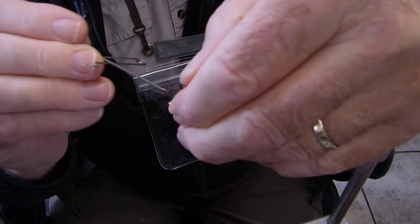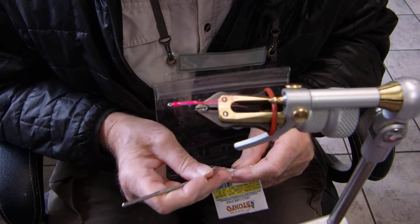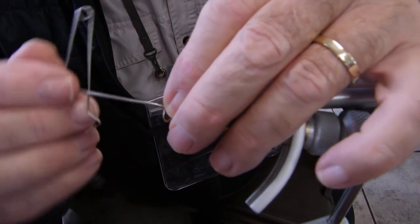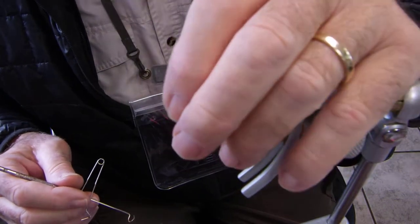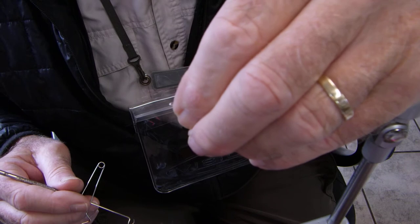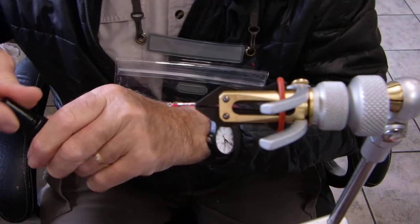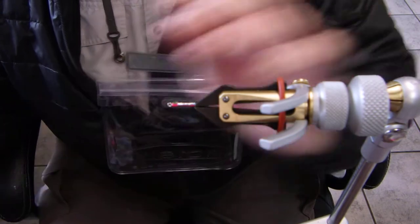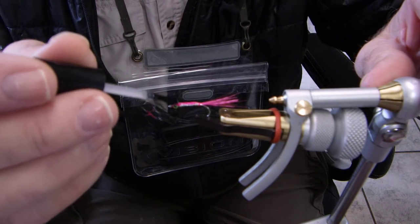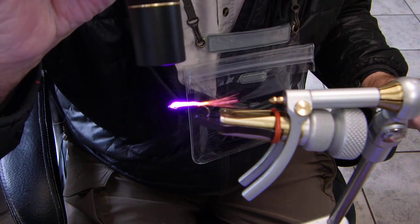These little buggers are hard to position — not that bad though. Oh, that's pretty sexy. Only a fly tyer would call a fly sexy! I'll move that down so they're even. A little more down — I don't want it to look like a raptor, I want it to look like a minnow pattern. Now what I usually do is stick a little bit of Thin Man on just to hold the eyes. You're always going to have a possibility of messing with those eyes.